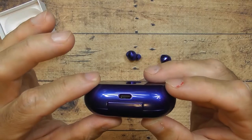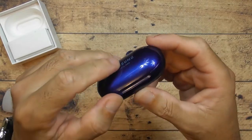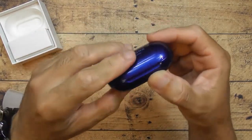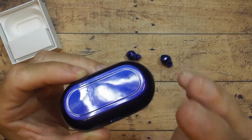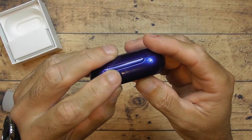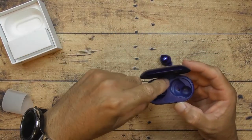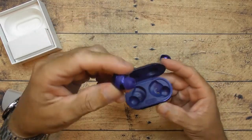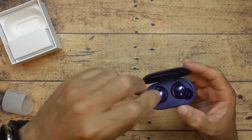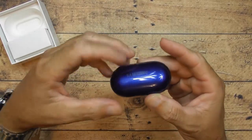There's your USB-C cable port right there, and a tiny LED light that tells you when it needs charging. I believe there's a battery built into the case — I think it's just for one full charge. I can see it blinking and it's not even plugged in, so I'm pretty sure there's a built-in battery pack. The earbuds fit back in magnetically, so you don't have to worry about them moving around.